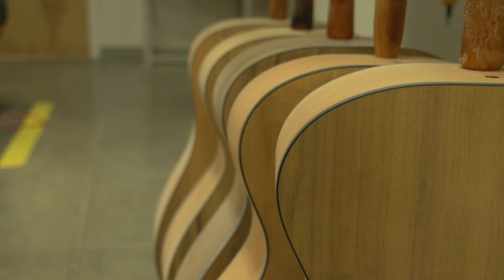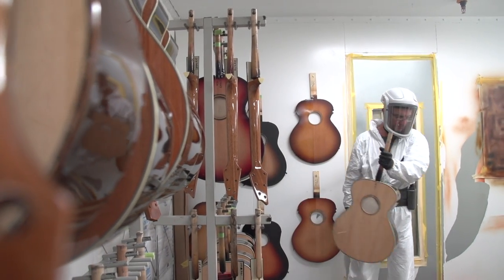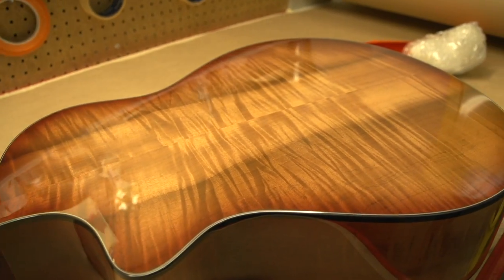Throughout the various stages of this process, the attention to detail goes from a hundred-thousandth of an inch to a thousandth of an inch in detail. During this process, we're also strengthening each instrument and giving it protection to last a lifetime.